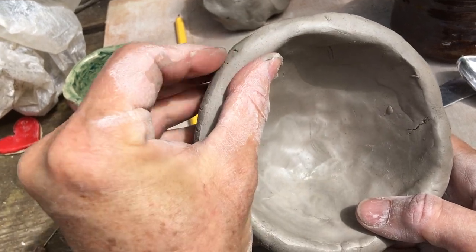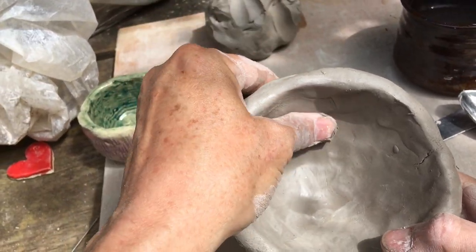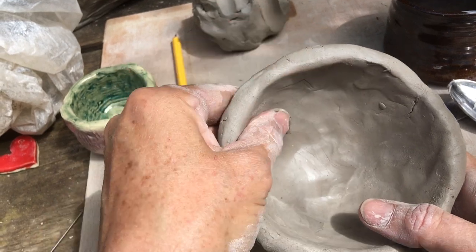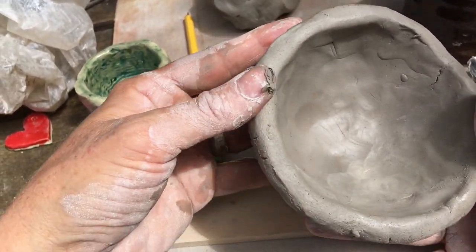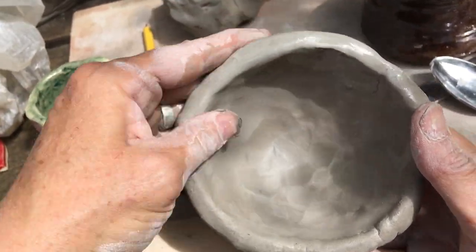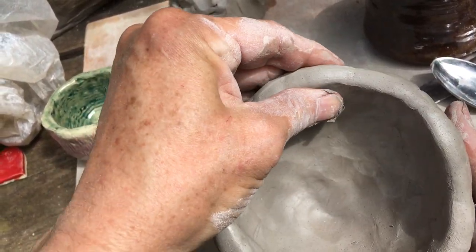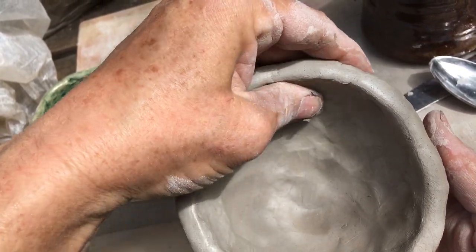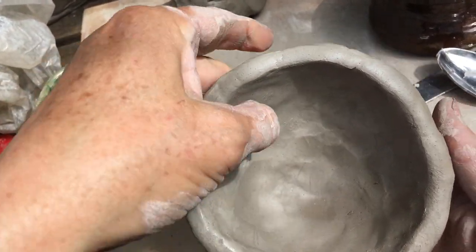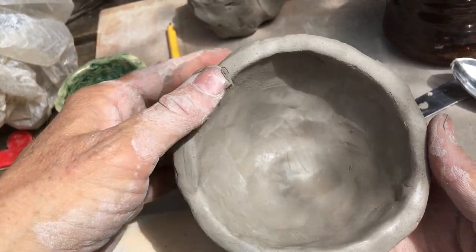A lot of people express to me when they take this class that they would like to use the potter's wheel. That would be cool, but I always like to let them know that you can do all the same things with your hands that you can do with the wheel. The wheel is not as easy as it looks. It looks cool and easy because the people you see on film doing it are really, really good at it. Just like a really good surfer, skier, or snowboarder — even Michael Jordan can make a slam dunk look easy because he's really good at it.